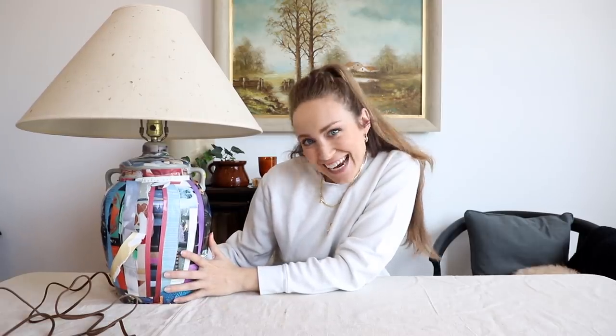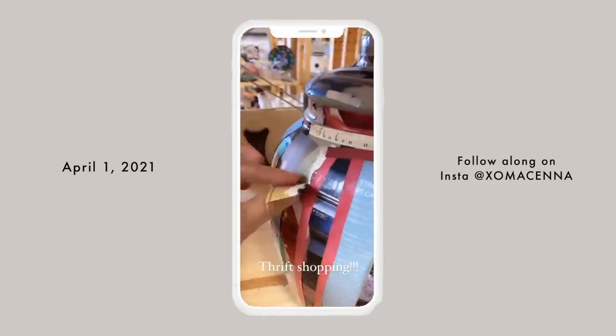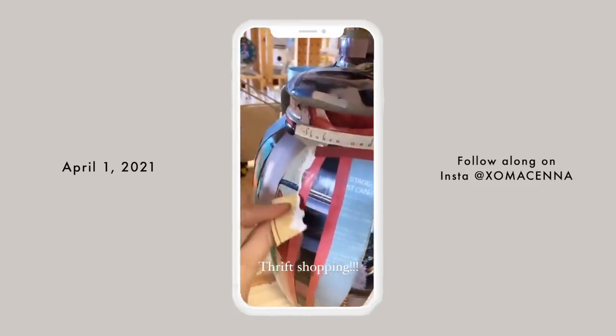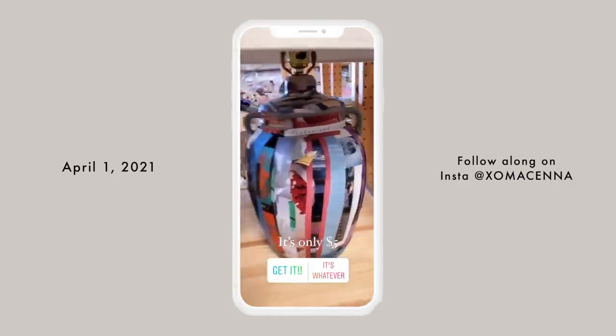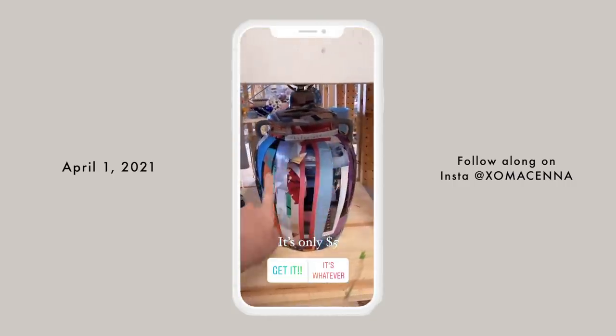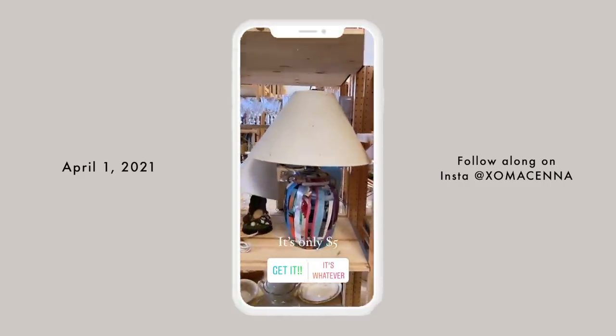For our first thrift flip, I found this lamp. Look at this lamp — just look at the shape. It has that jug look, and I love the wider shape that's really in style right now. Honestly, I can't believe this lamp was $5.